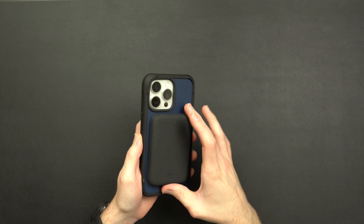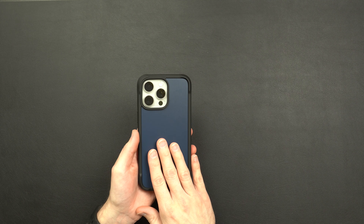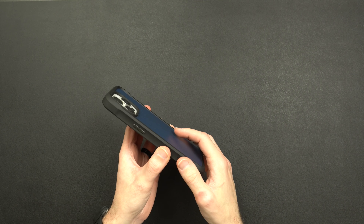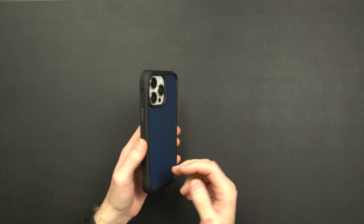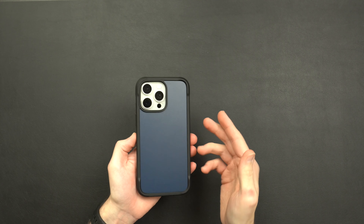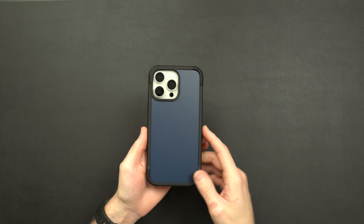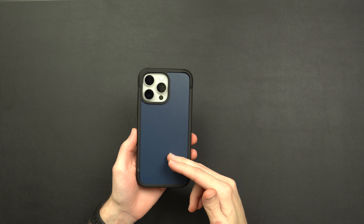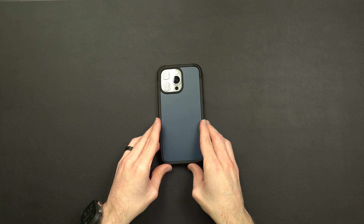So all in all, if you're looking for a rugged case — something that can take a beating if you work in construction or outdoors — this is definitely a great option. It has all the characteristics of a nice rugged case without being too huge: very good clicky buttons, good protection on the back and front, very nice grip on the sides, and oversized corners. It comes in a few different colors — this is the Atlantic Blue, you can also get it in Ultra Orange and black. Links are down below.